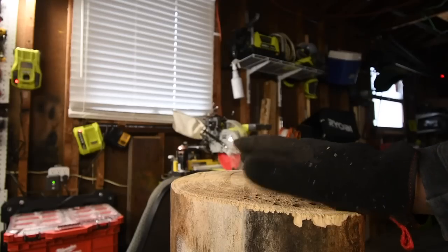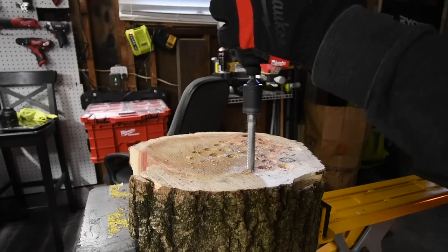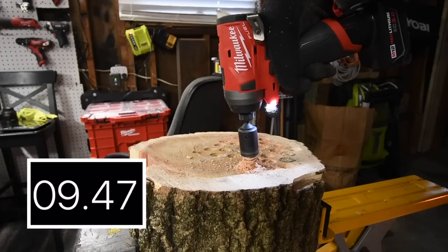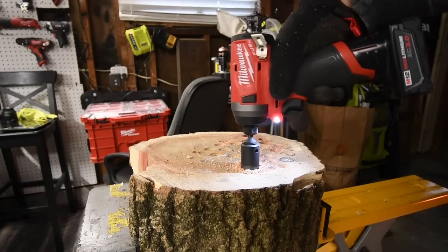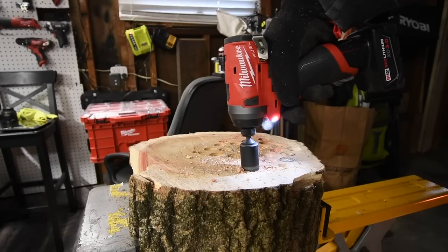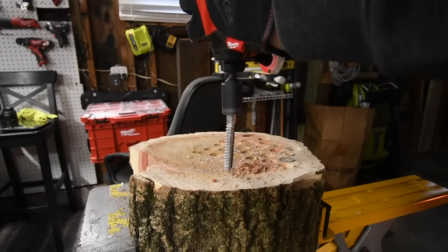Let's change logs and do a four-inch by half-inch lag with the three, four, and six amp hour batteries. The three amp hour battery is still full. We have a four-inch by half-inch lag. That did it — battery still has charge. Let's check battery life. This is a very powerful tool — seriously, this is a bad little mamma jamma.